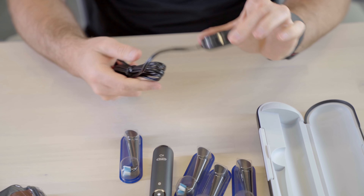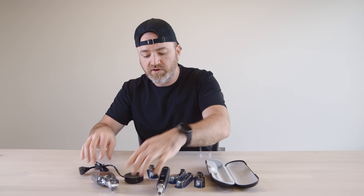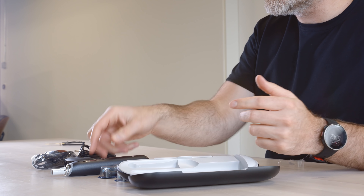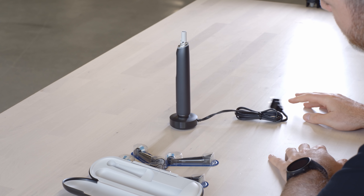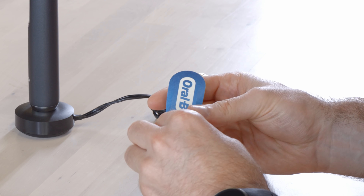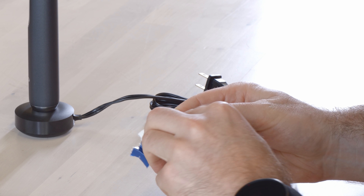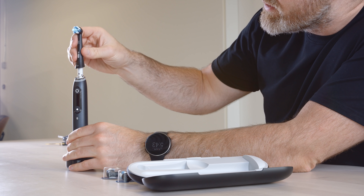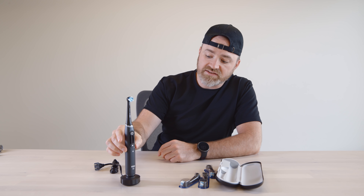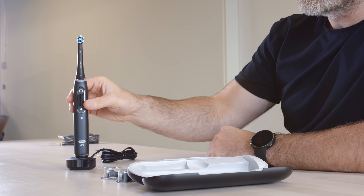This charge base has some weight to it, which is actually good so it's not going to slide off the countertop too easily, and it's also going to make sure that your toothbrush stays in place when it's charging. Check out that look — nice and slick. Now let's open up one of these brush heads and get that installed. This one here just slides into place just like that. It's a 360-degree situation so you don't have to worry about placing it on the right way — it'll face any way and just stay charged; you'll leave it on display like that.